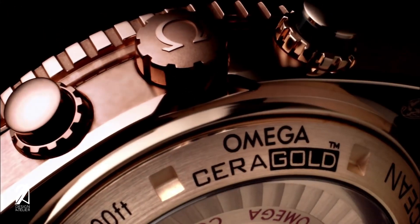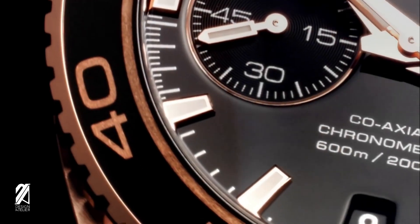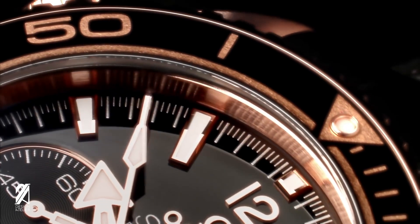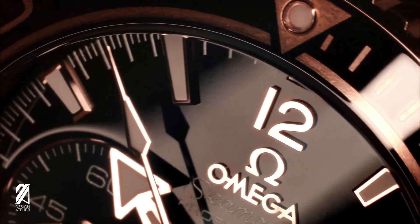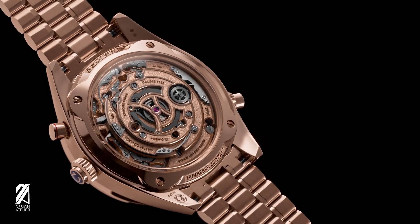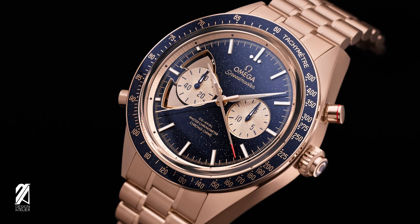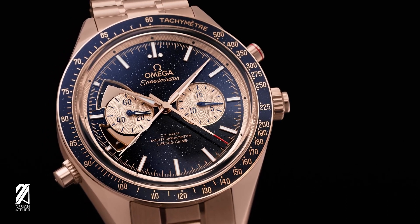But when you add another layer of impracticality to the already impractical product, it turns all of us into sensitive horological activists ready to rain fire and sulfur over these brands. But this too is deliberate, because in the world of watchmaking, positioning a product for maximum exposure is key. The Chrono Chime is the first — it's unheard of, it's only for the elite. It's planting the flag on the moon before the Russians do. It will be remembered long after the units have been sold.